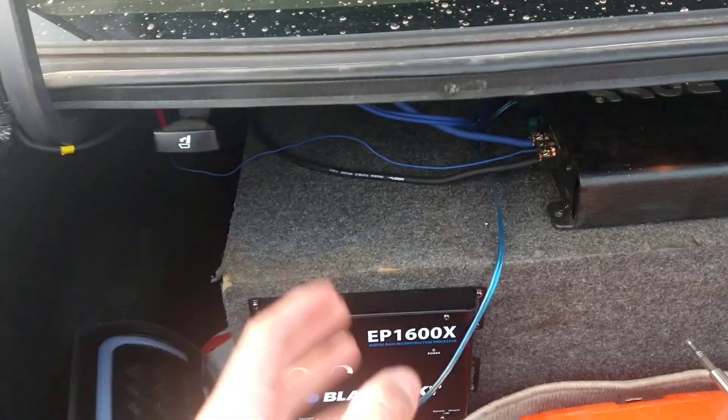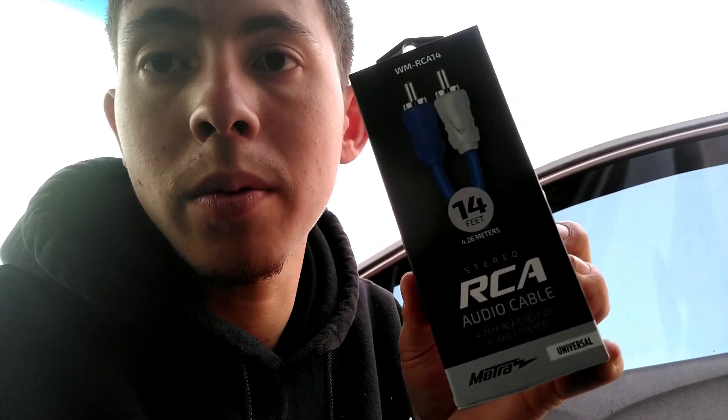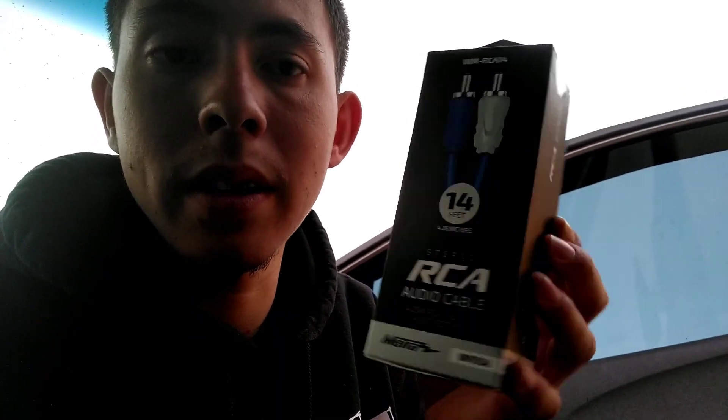We went to Walmart a while ago and picked up the RCA wire. It's a budget one but it's a friendly option and it works pretty good — as you saw in the last video, I tested the other one and it worked pretty well. Compared to the big one, it did the same job. So I'm gonna go ahead and install the power, remote, ground, run the line and the knob, and we should be good.